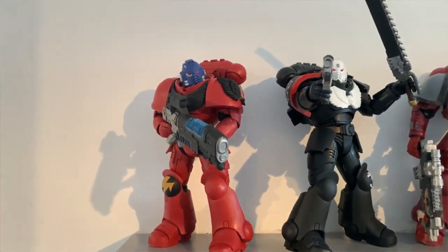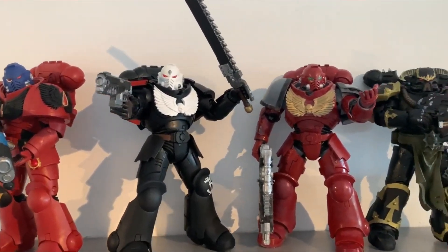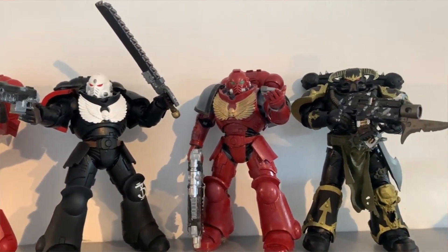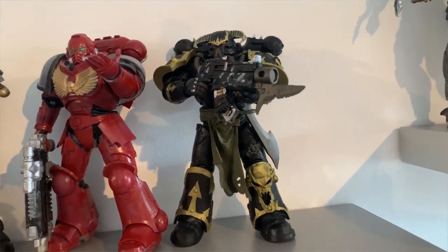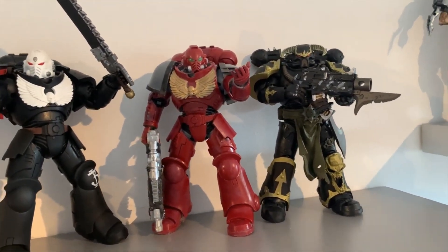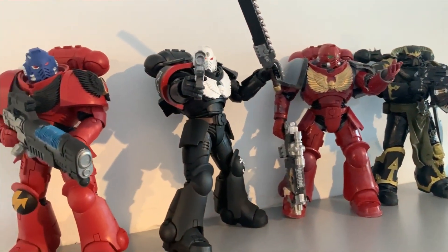I'm really liking how these have turned out with the minor repaints I've done on their weapons. Like you can see the bullet casings on the Space Marine bolt gun — I did that — and then I painted the little bandage and the strap he put round for the magazines.